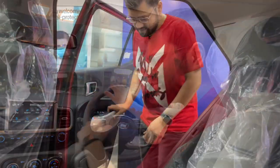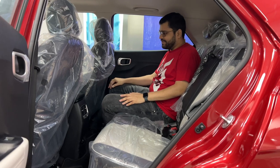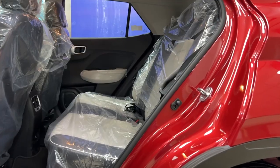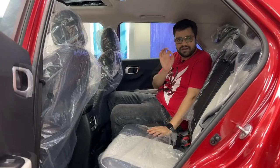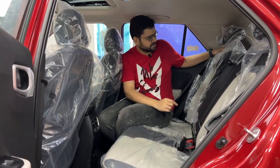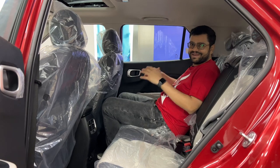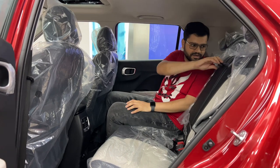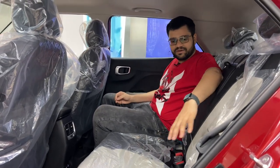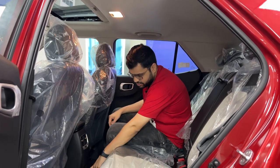Moving to the rear passenger area, there is good knee space and headroom. The main feature of these rear seats is that they are reclinable, making it very comfortable. There is an armrest with two cup holders. The seats are dual tone, and there are also two types of charging ports at the rear.